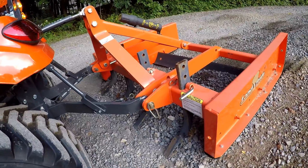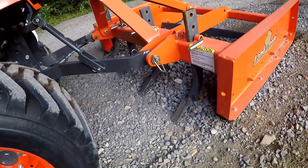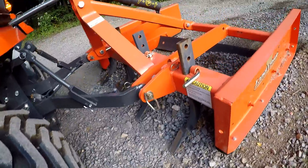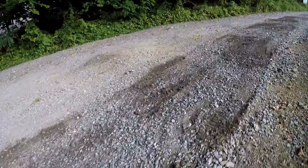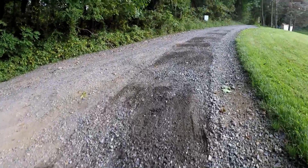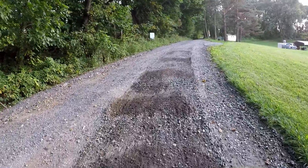I stopped the tractor to see where we were at so far. You can see the nice pile of stone there. The teeth aren't even into the ground. The back blade has a little bit of rock on it. This is the first pass, and so far it really took a nice chunk out of the humps that we have on this driveway.